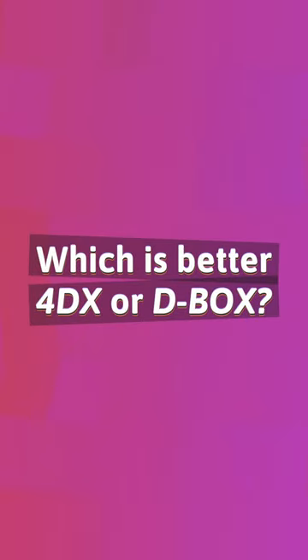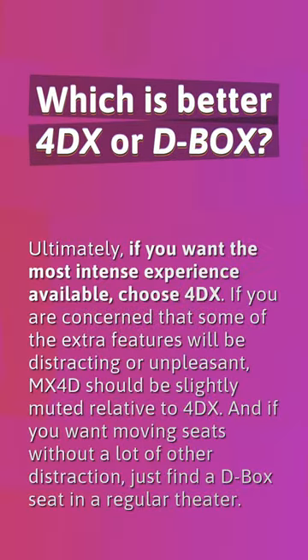Which is better, 4DX or D-Box? Ultimately, if you want the most intense experience available, choose 4DX. If you are concerned that some of the extra features will be distracting or unpleasant, MX-4D should be slightly muted relative to 4DX. And if you want moving seats without a lot of other distraction, just find a D-Box seat in a regular theater.